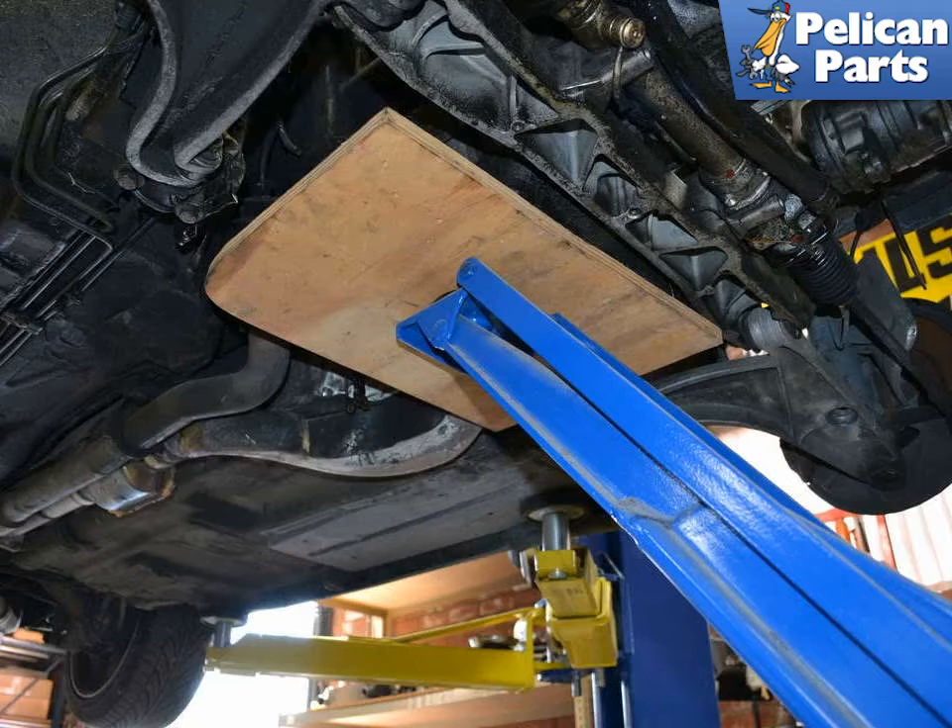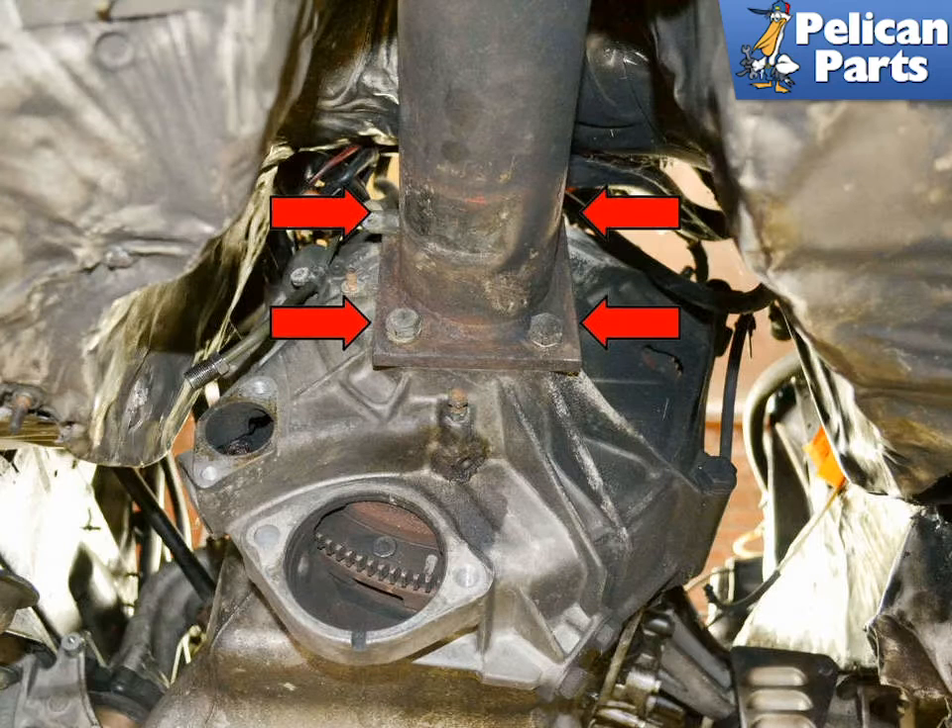Support the engine from below with a piece of wood to protect the oil pan and a jack, or from above with an engine support. You are going to be separating the torque tube from the bell housing, and you do not want the engine just supported by the engine mounts.